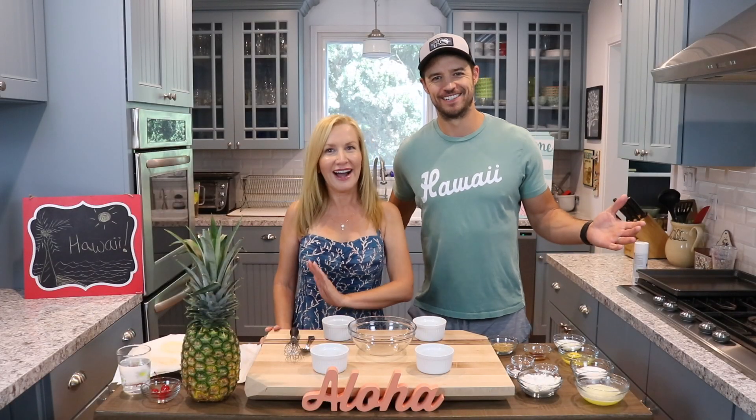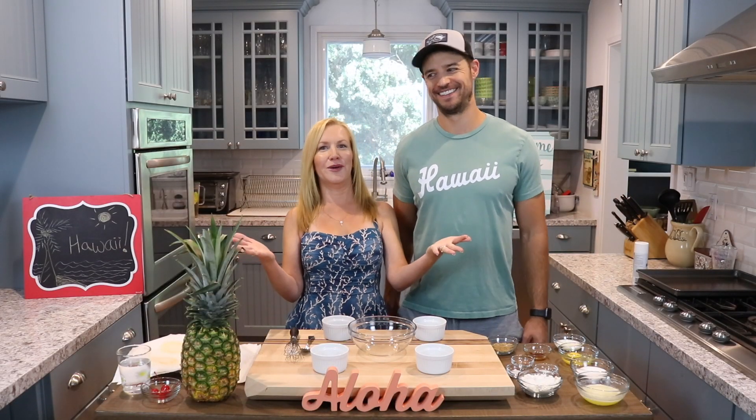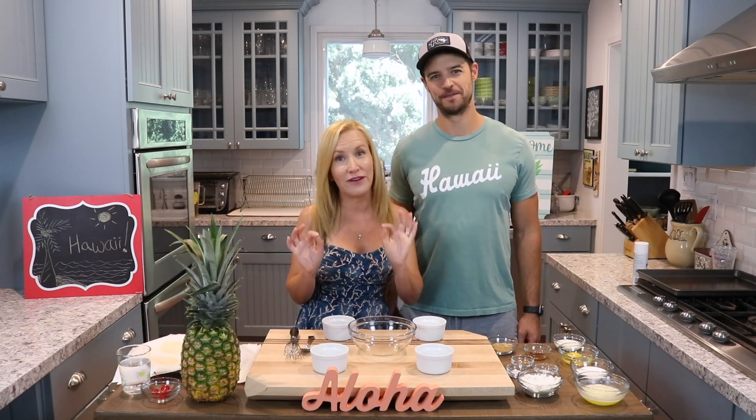Hi, welcome back to Baking with Josh and Ann. Hi you guys, how are you? We're really excited because our family is about to have a family vacation to... Iowa!